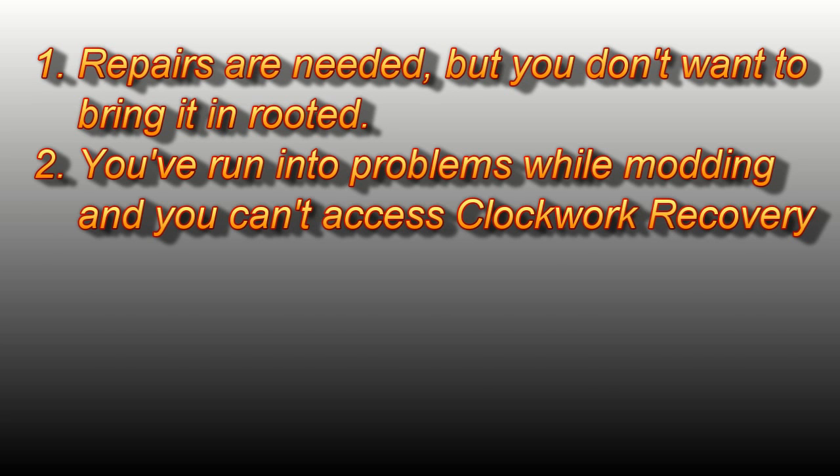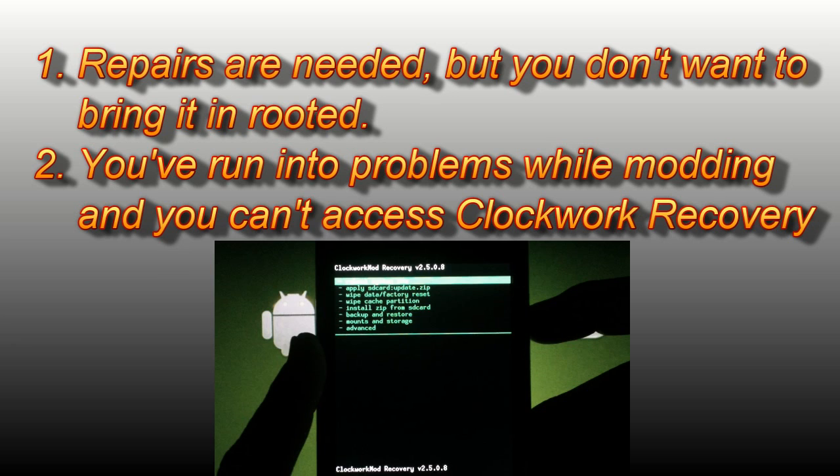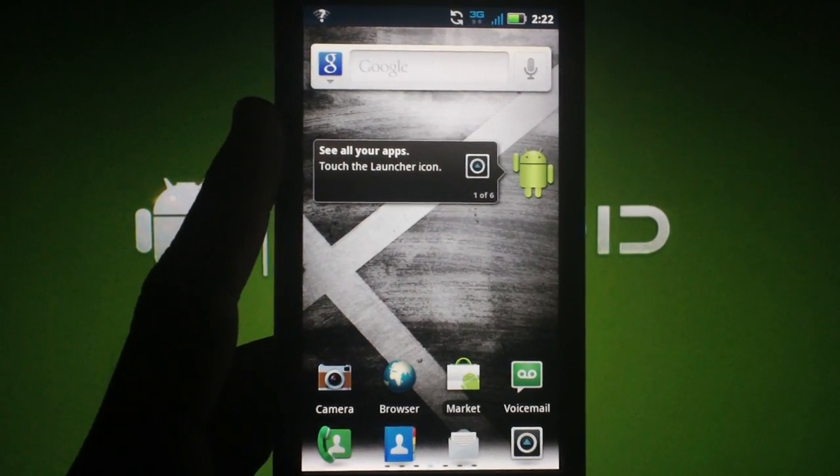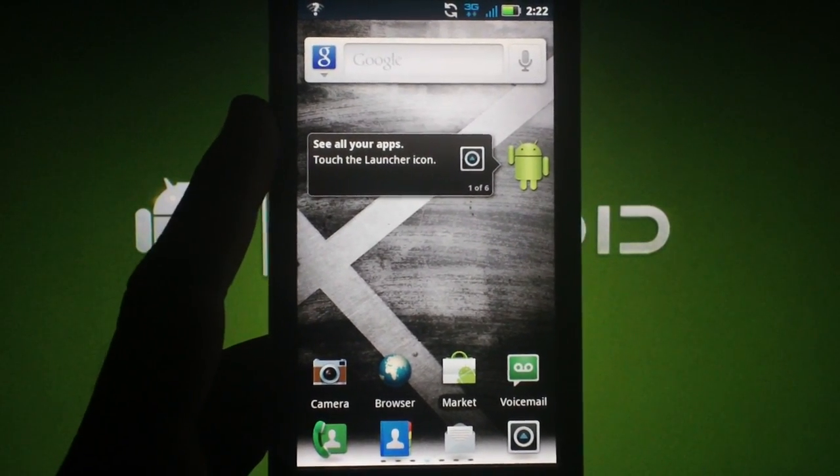Here are a couple of reasons why you'd want to do this. Let's say your speaker is blown or your earphone port is busted — you definitely don't want to bring it in for repairs while it's rooted or running a custom ROM. Another reason would be if you're having problems while modding your phone and you can't get back into ClockworkMod recovery to restore a backup. This SBF process is sometimes the only way to get your phone back to a working state to continue with your modding.